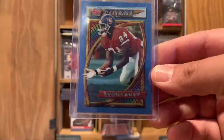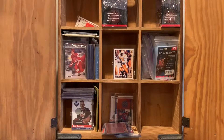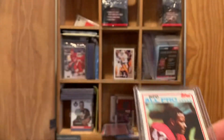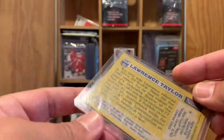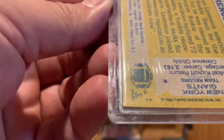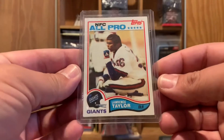Back when I bought these in '94, they were just developing that technology. Looks like we've got a 1982 Ronnie Lott. Over the years I'd go through these collections and sleeve some of these cards. There's a Lawrence Taylor rookie card coming out from 1982.